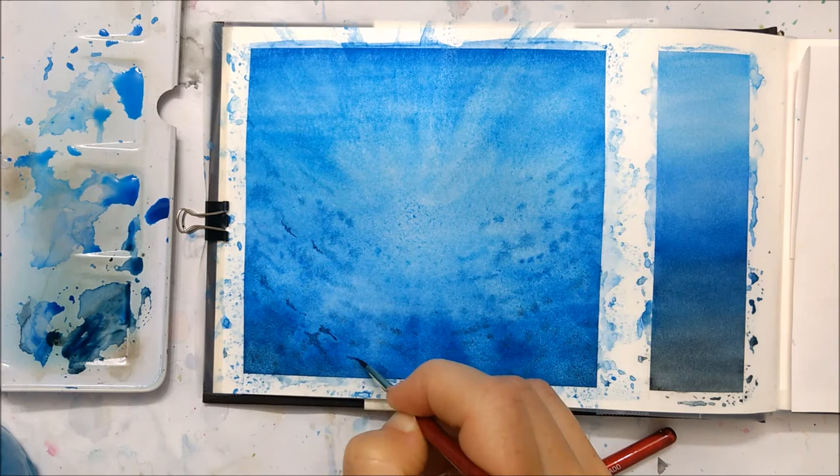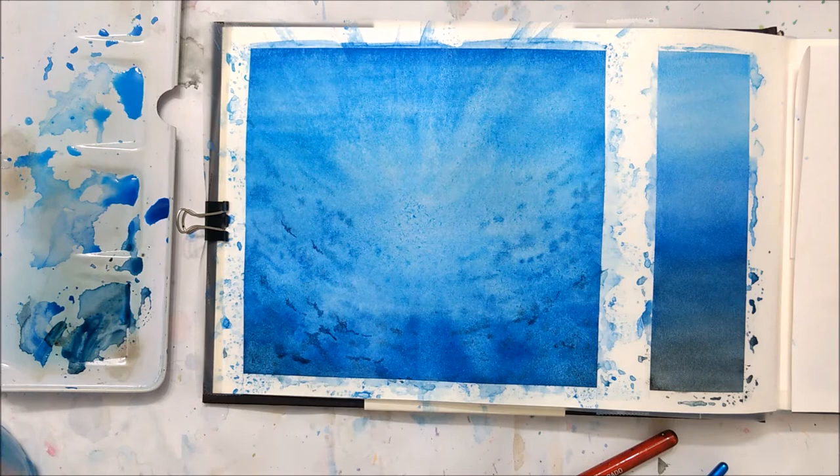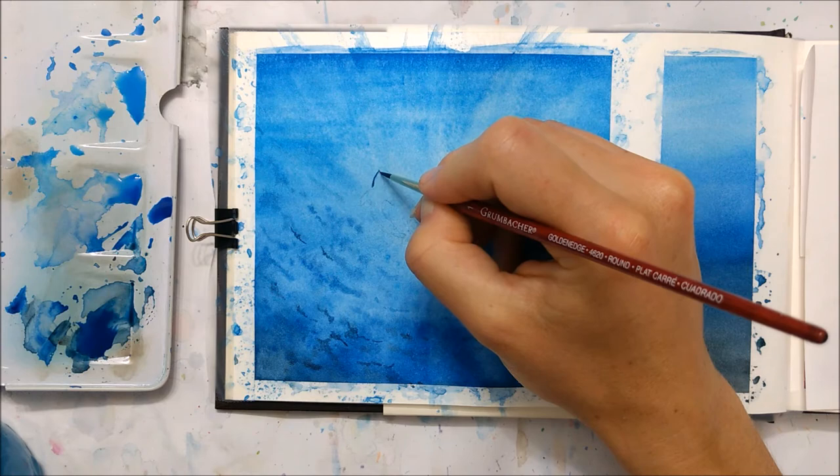Once that layer has dried, you're going to repeat the same process using that same color, but because the layer is completely dry, the effects you paint on now are going to look a little bit more pigmented and more intense and detailed. This is your opportunity to really intensify the detail and make the water look realistic.